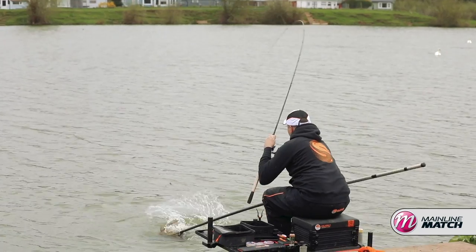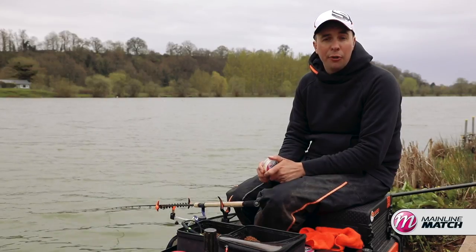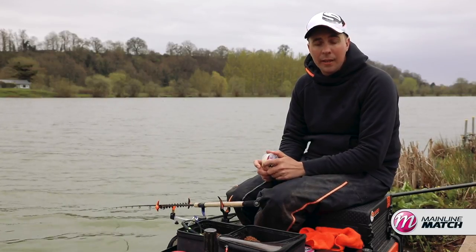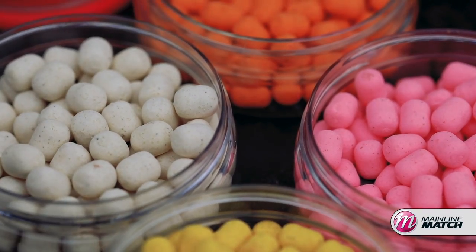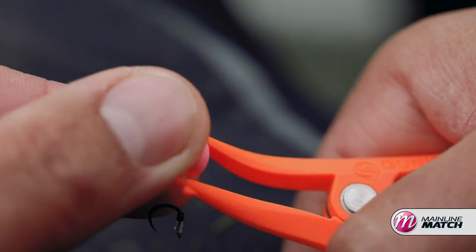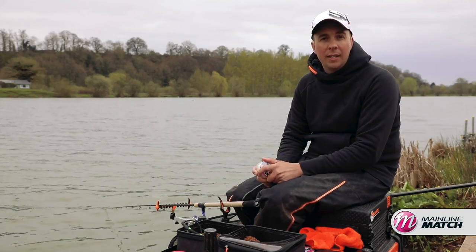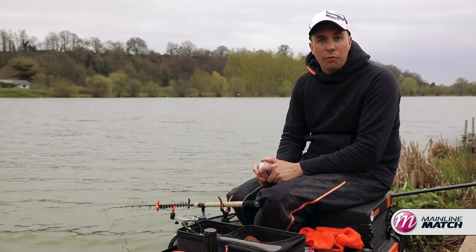They've got a lot going for them. Obviously they're a very bright bait so the fish can see them from further away, hopefully picking them out first rather than a plain brown pellet. They're lighter than a hook pellet so it takes away the weight of your hook, meaning it's going to fly into the fish's mouth easier. And with them being lighter they fall through the water that little bit slower, again giving them the extra chance to catch a fish's eye.